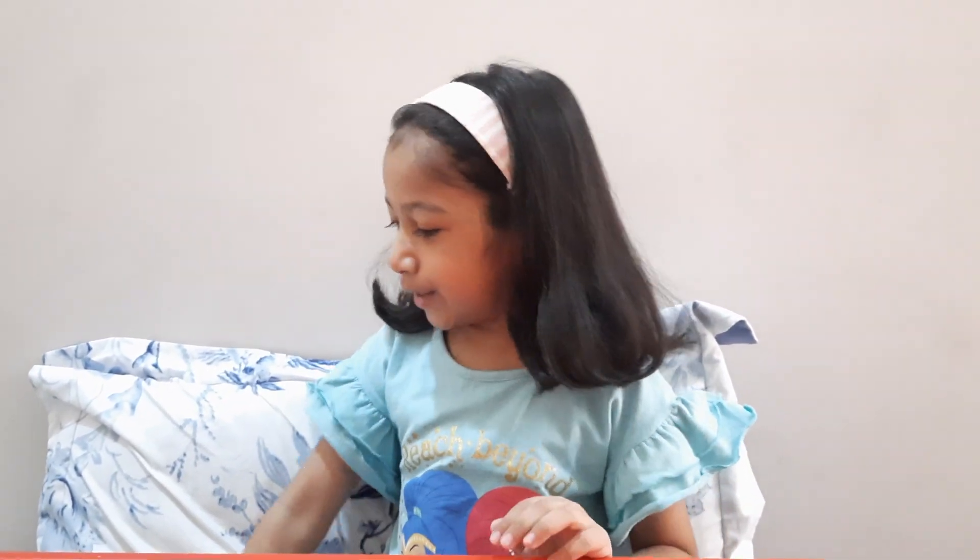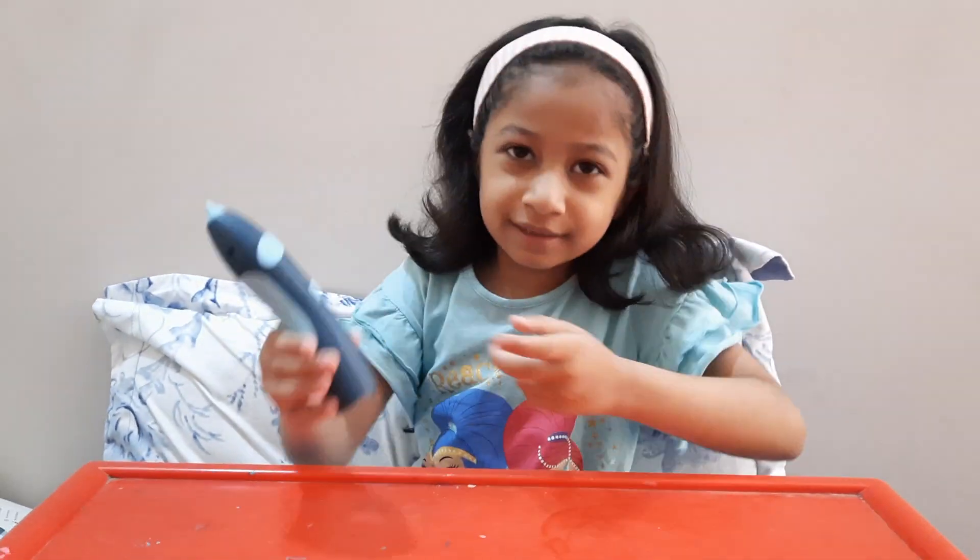Hello guys, it's me Mariam and today I'm going to make a video of my 3D pen. Here it is.